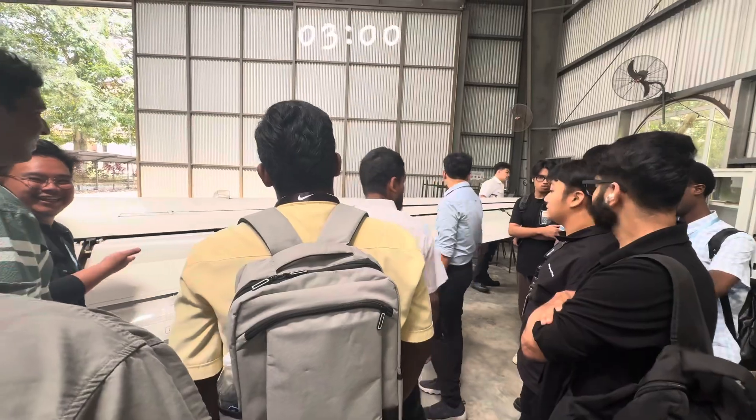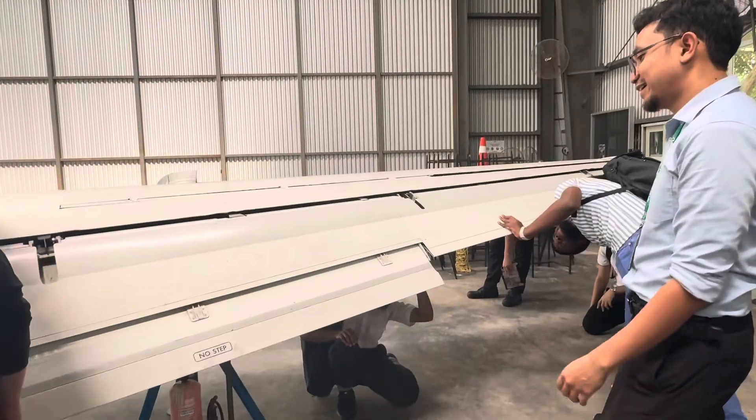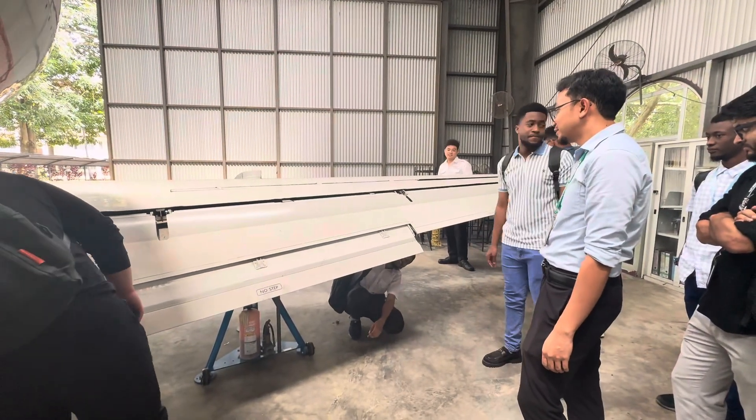Let's go over. This aircraft is going now.